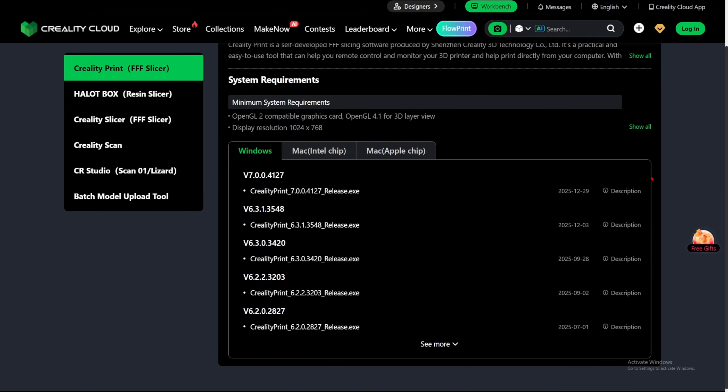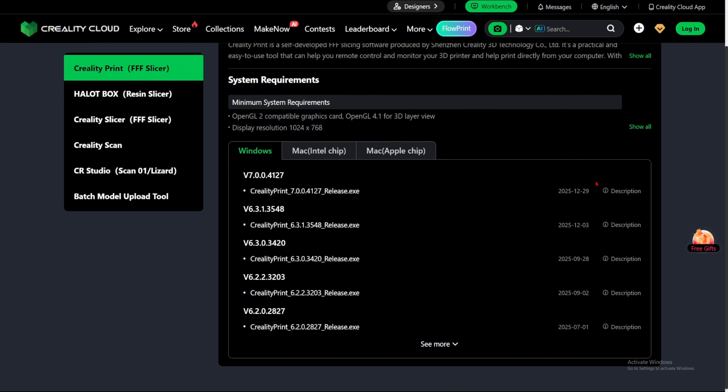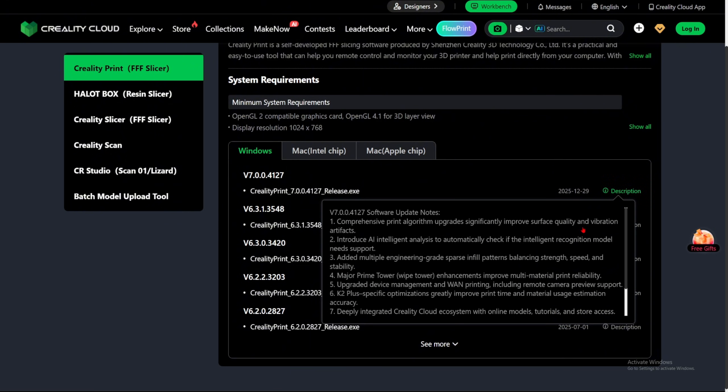Let's jump over to Creality Print and see what new things we have. We are now in Creality Cloud, and this is Creality Print version 7.0.0.4127, released on December 29. Let's read the description. Number one: comprehensive print algorithm upgrade significantly improves surface quality and vibrant artifacts. In my Discord, people have tested and say that the surface quality is not improved — it's like a downgrade. So hopefully this version fixes that; the 7.3 version's surface quality was really bad.